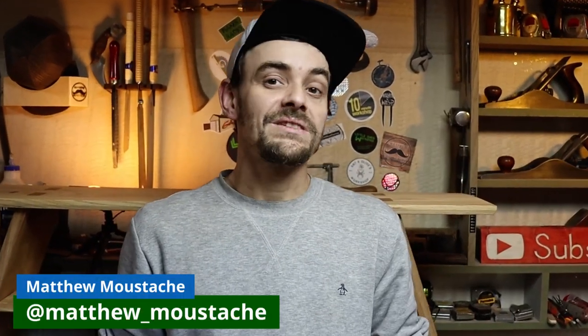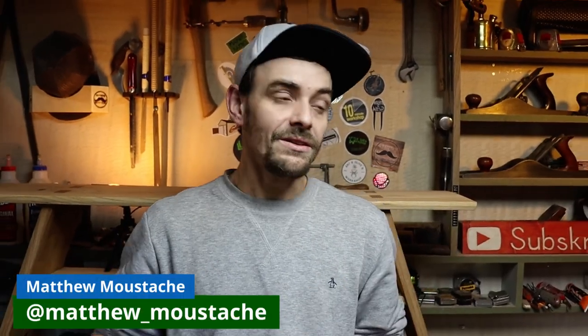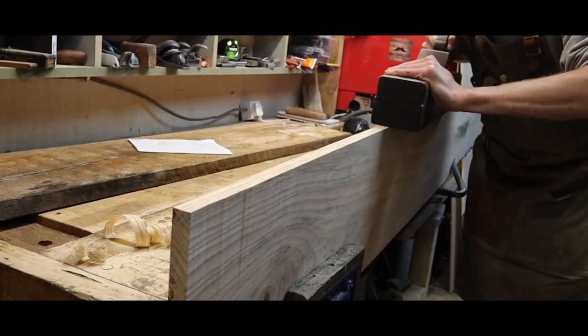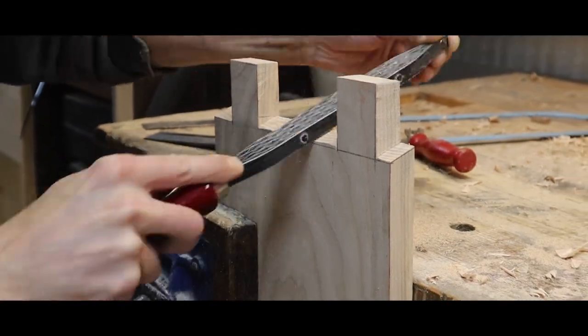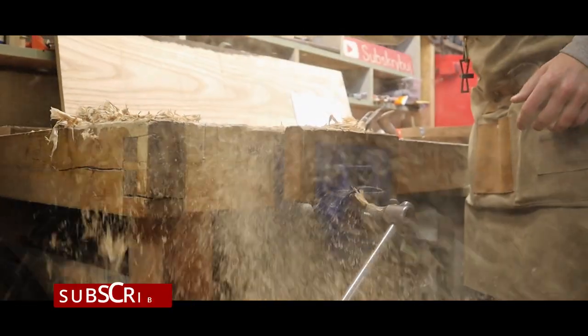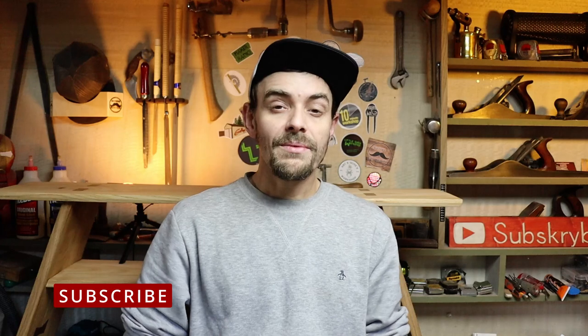Hello, what's going on guys, my name is Matthew Mustache and welcome into my workshop. In today's video I'm going to try to make a simple bathroom cabinet with simple joints and a little bit cracked material. It doesn't mean you need to throw it away because of the cracks — actually in this project the cracks are gonna make it look even way better. So let's jump into the video.